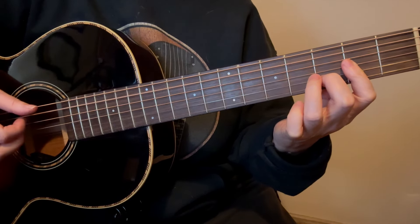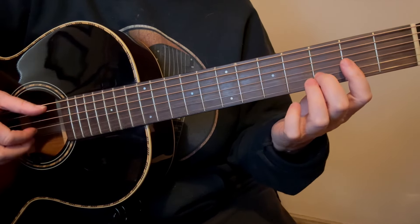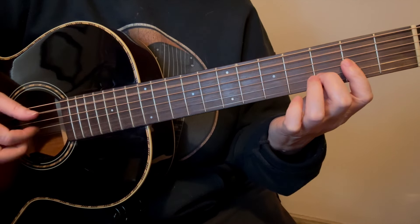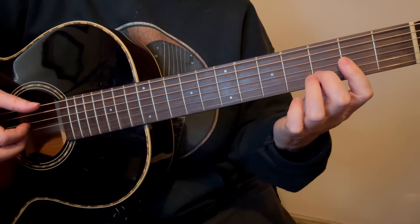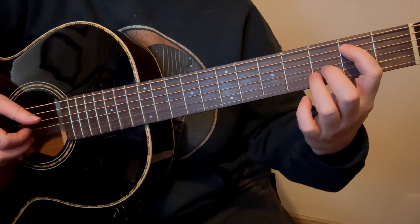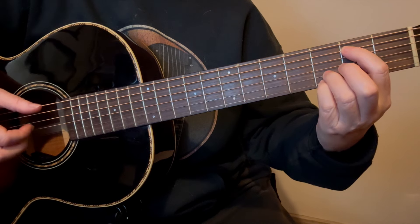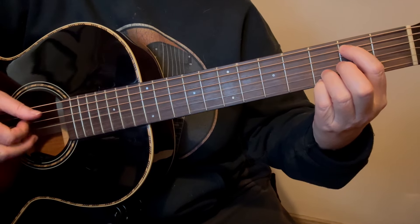Then just take your 1st finger, bring it down to the 2nd string in the 2nd fret, and then do a hammer, pull off, then open. Then put it back down in the 2nd fret and play the 5th string at the same time.